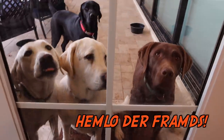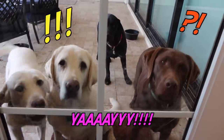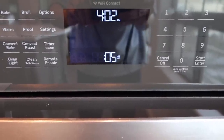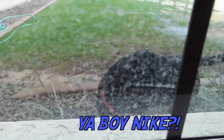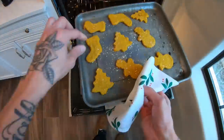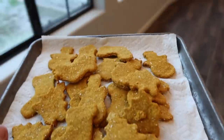There they are — oh, they know something's up! Hold on guys, just a few more minutes and then we get to try our homemade treats. Alright, we have the treats, they've cooled down, and I think it's time for the dogs to try them!